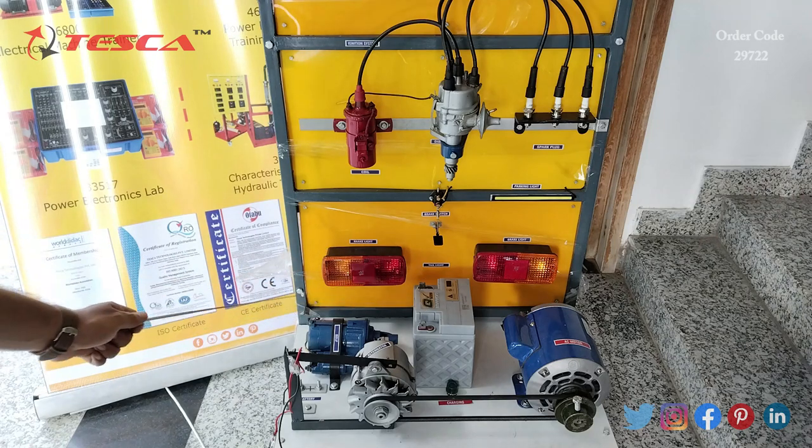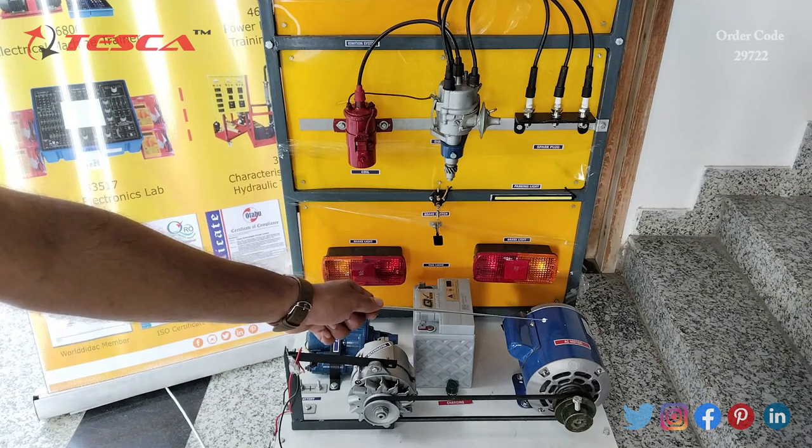This is the battery, this is the self, this is the alternator, and this is the AC motor.